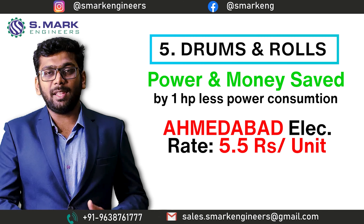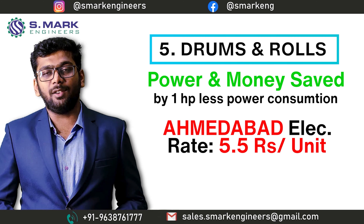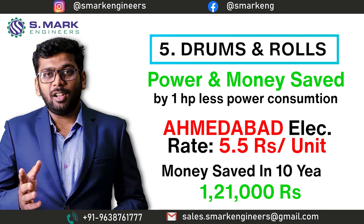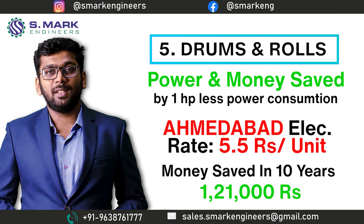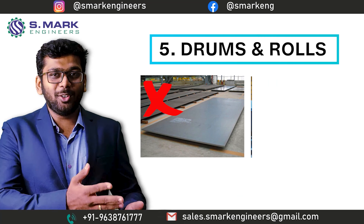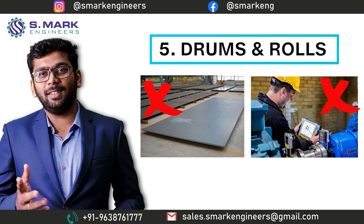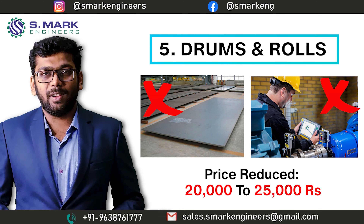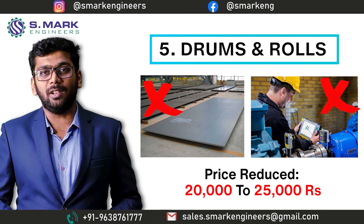If you calculate the cost of electricity as per the electric rate in Ahmedabad, India — it is 5.5 Indian rupees per unit — by that calculation, you will save about 1,21,000 Indian rupees in 10 years. But if we don't go for this fresh plate and alignment technology, we can easily save 20,000 to 25,000 Indian rupees during machine manufacturing.